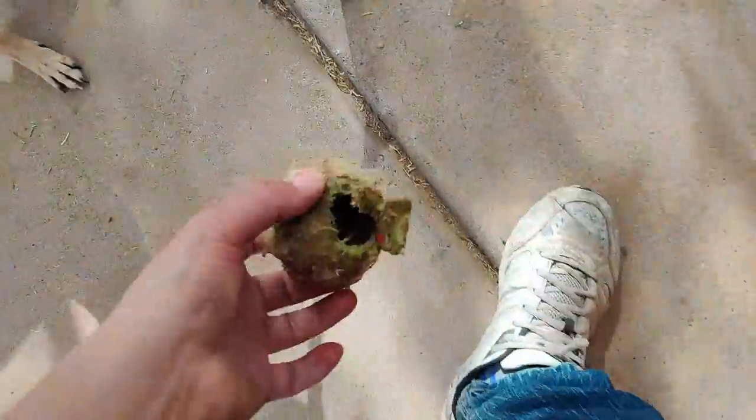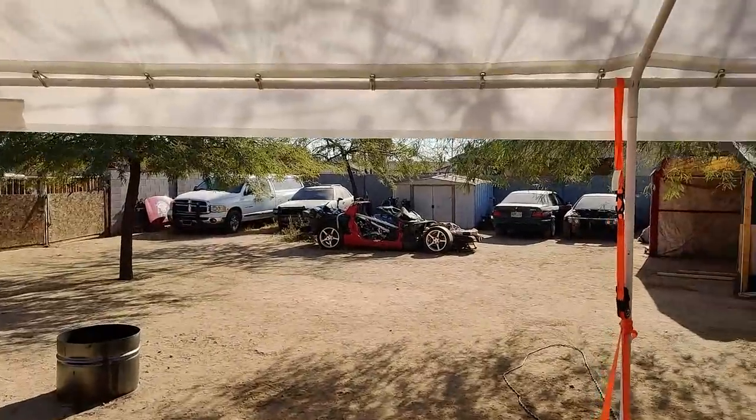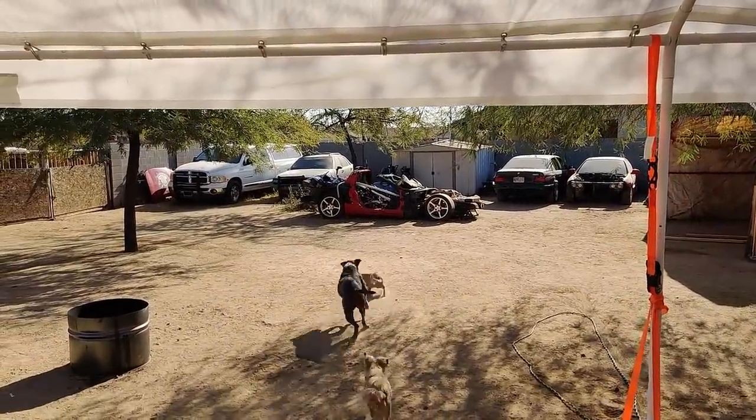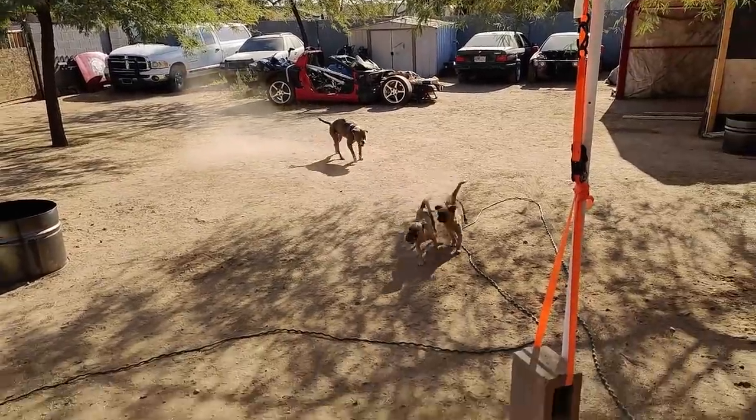Look at this, what have y'all done to it bro? What have y'all done to this man? Goodbye. Toby's faster than everybody — good job Toby. Here we go.